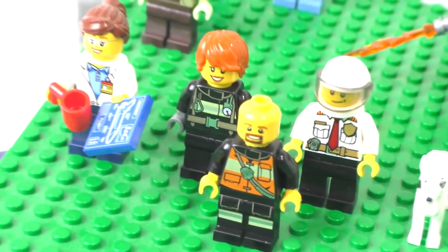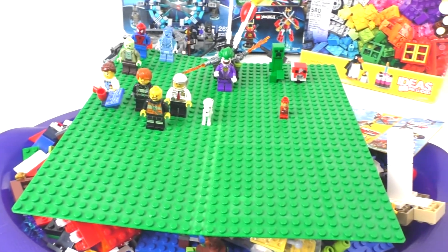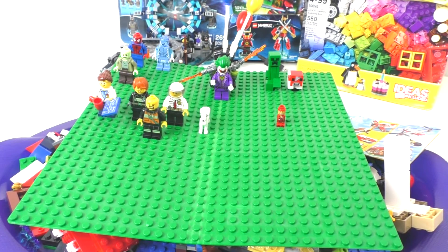That's pretty much all for the minifigures that I found within this lot — not too many. But for $10, I did get a lot of very nice pieces within this lot.